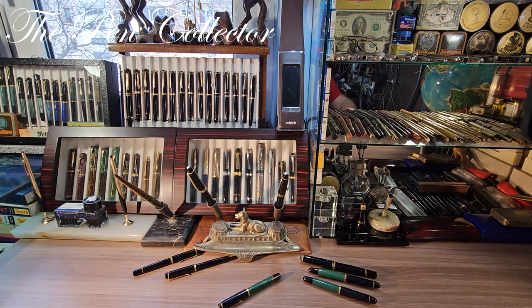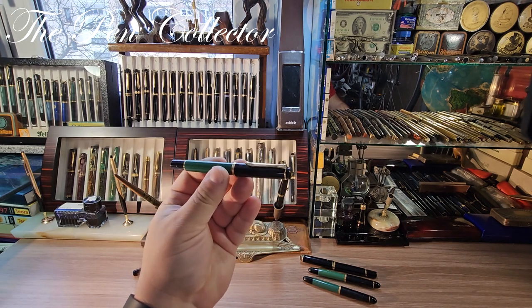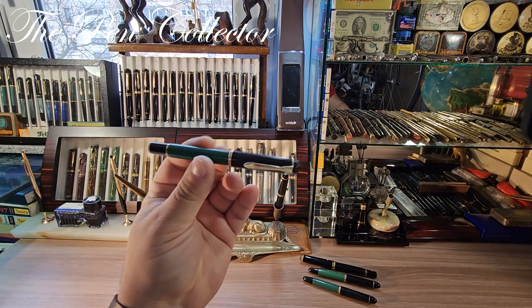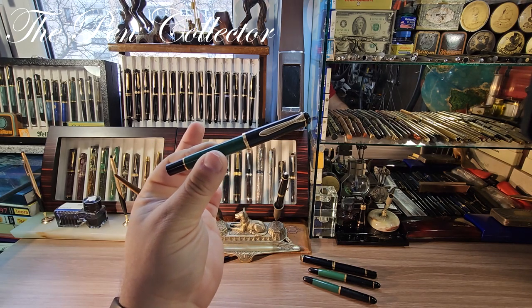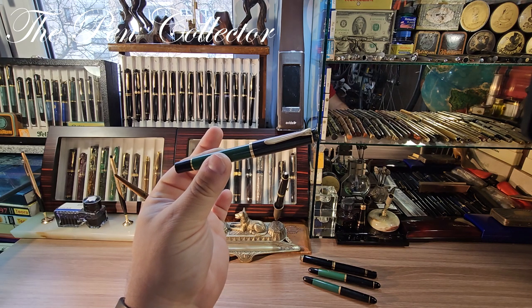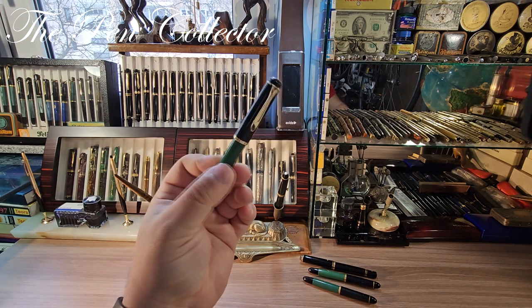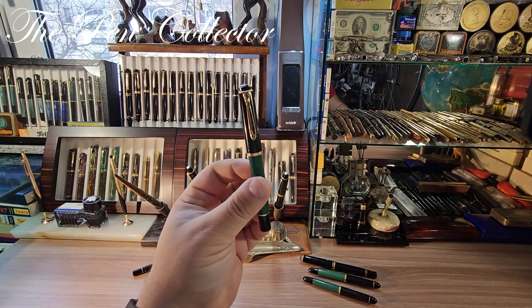Hello and welcome friends, welcome to another episode where I review interesting modern fountain pens. Today I have for you this beautiful Pelican — as you can probably see, it is quite a simple fountain pen. It is a piston filler, and I present to you the M151.